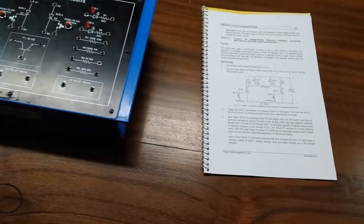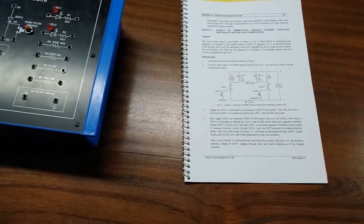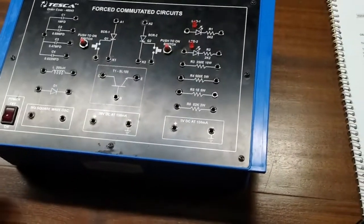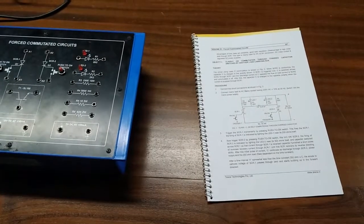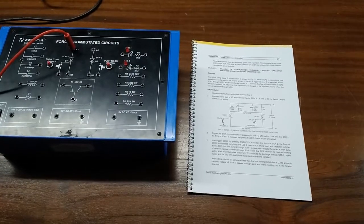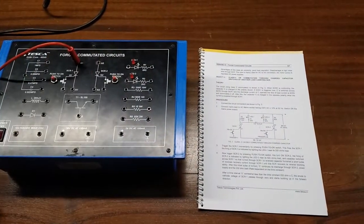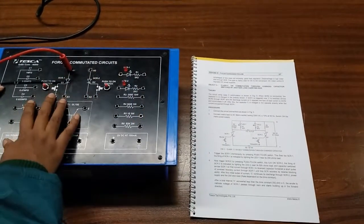Our next experiment is Class C, or commutation through charged capacitors switched by another load-carrying SCR. For this we are going to use two SCRs and two LEDs. This is the circuit that we are going to build. First, we are going to connect the anode of the first SCR with a capacitor of 0.47 microfarad.